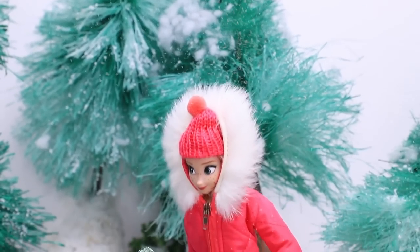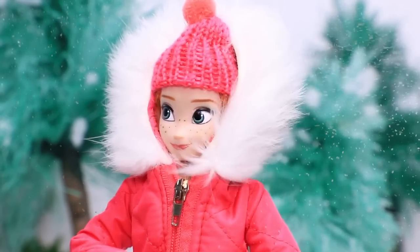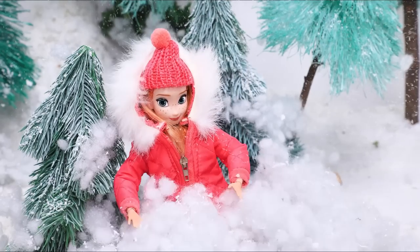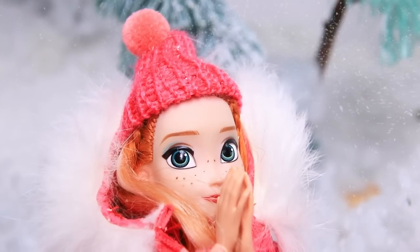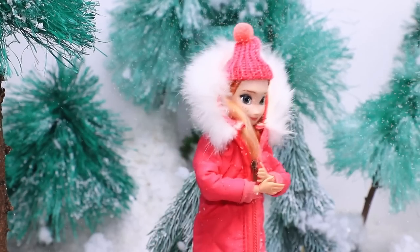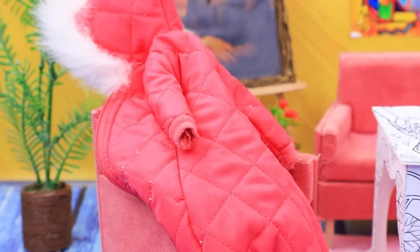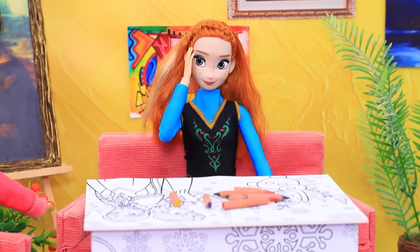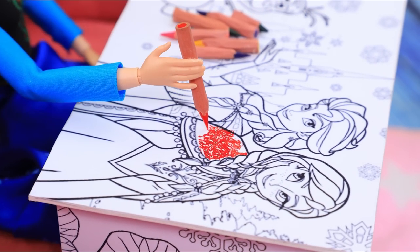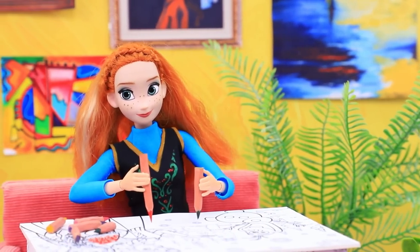A snowstorm started outside — so strong it's hard to stay on your feet. The weather is horrible and the snow stresses Anna out. She gets home, removes her wet clothes, and decides to color to relax. Line after line and all her problems go away — drawing on her favorite table is better than meditating.